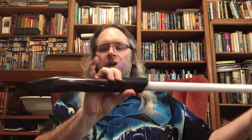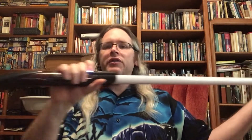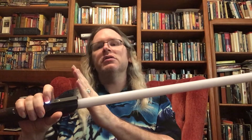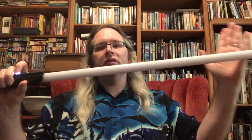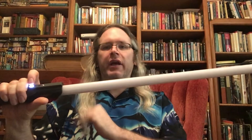What we have here is a Bendu Armory Obsidian Neopixel setup, and if you notice when I light this thing up, one of the things that Neopixel gives you the ability to do is to have a blade that extends or retracts at a slow speed. So: power up, power down.